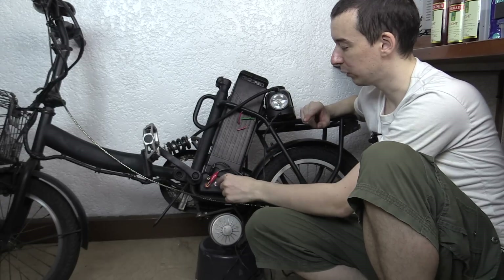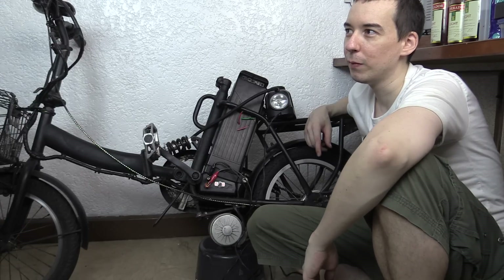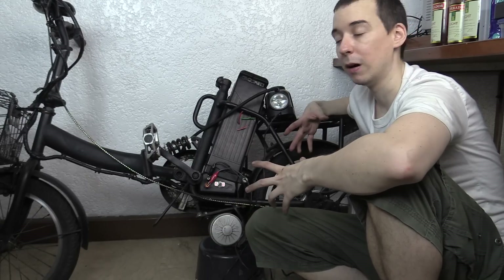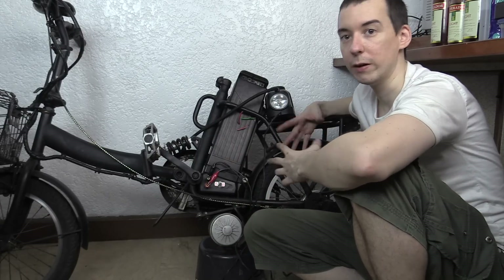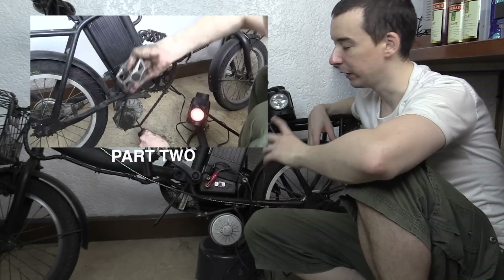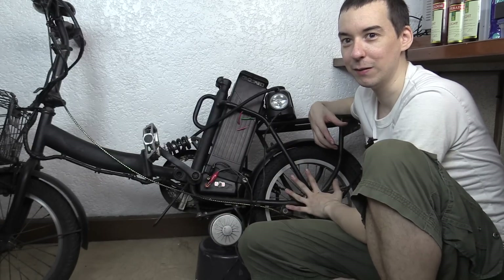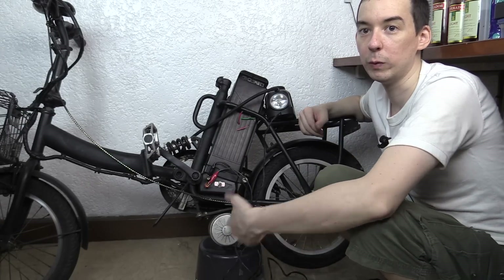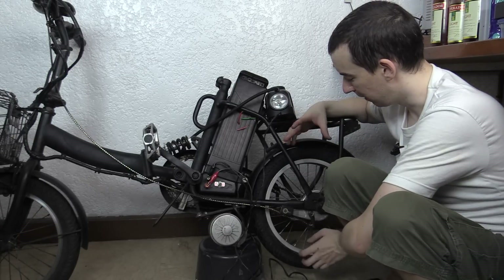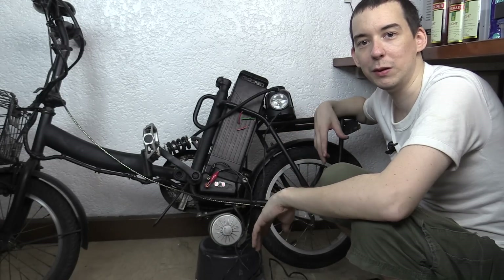I'm going to call it a day for part one - we've basically done all the electricals and everything works as we want. If you had a hub motor, this project would pretty much be finished - all you'd have to do is create a stand to hold the bike off the floor. In my case it's more complicated because my pedals drive the wheel and the motor is completely independent, so I'll have to rework the chains so the pedals drive the motor directly. In summer I'll set it up as an e-bike, and when rainy season comes I'll set it up as an exercise bike and generator. Please give a thumbs up and subscribe to see part two, where we'll tackle the chain and make a stand.